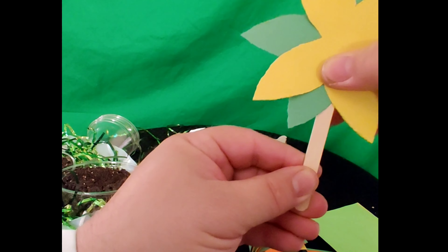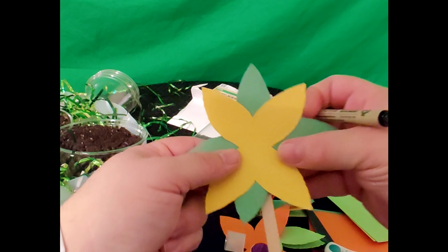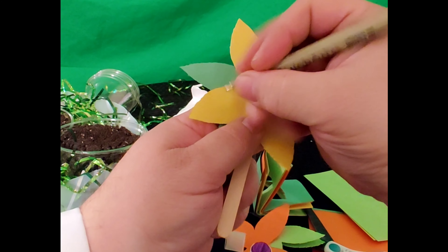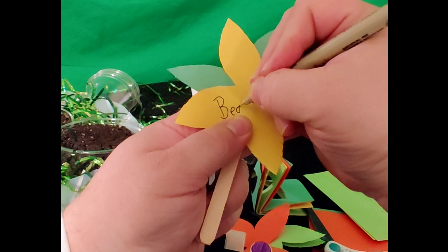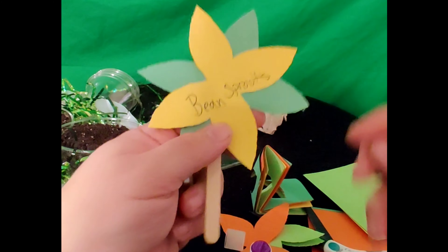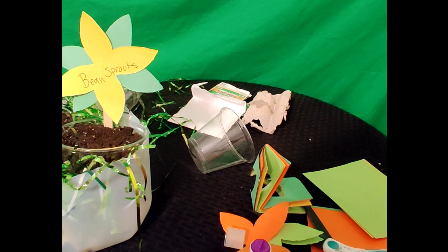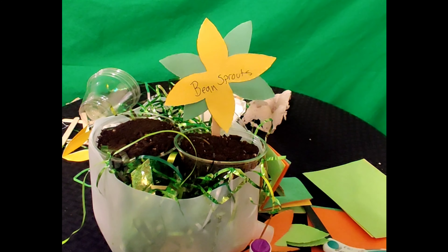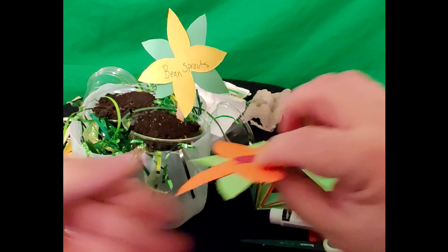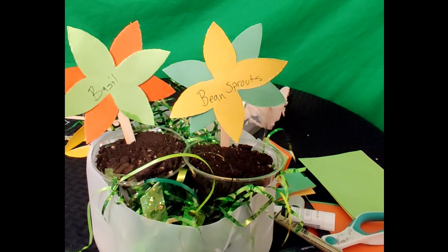Now we want to write on the stick what's going to be in our plant so that we know what we're planting. Since today we're planting bean sprouts, I can write that right across my flower or on the stick — let's write it right across our flower. Now I can take my flower, add a little extra glue, and stick it right here in the back of my soil cup. Ta-da! Now I have a flower already in my garden. I'm going to do that again one more time.